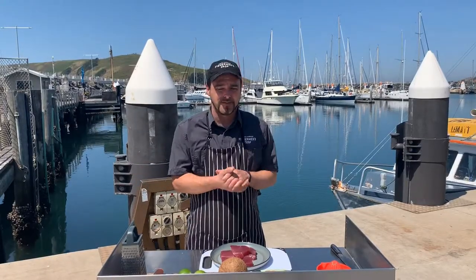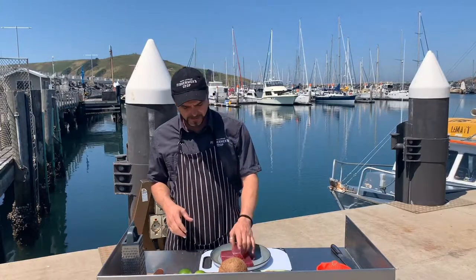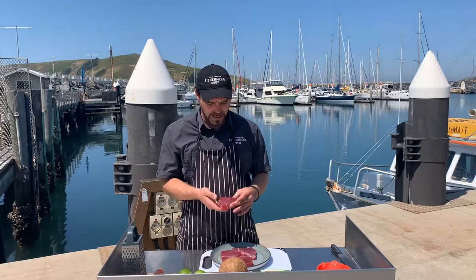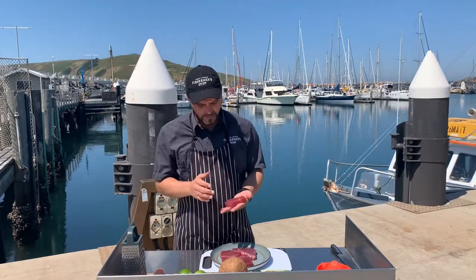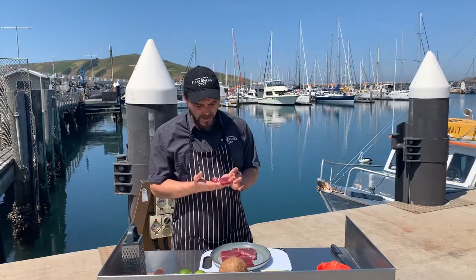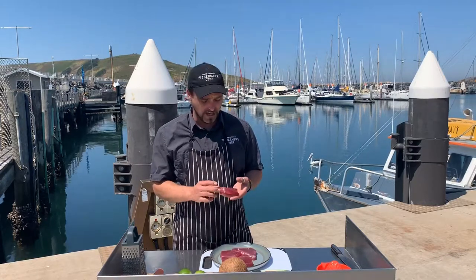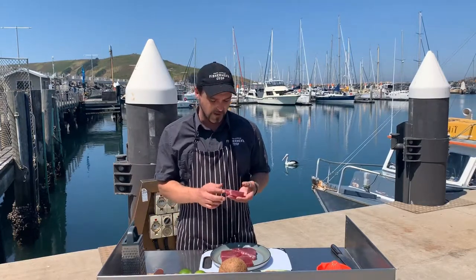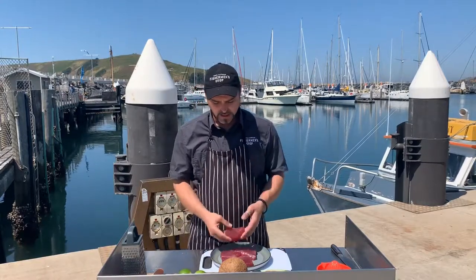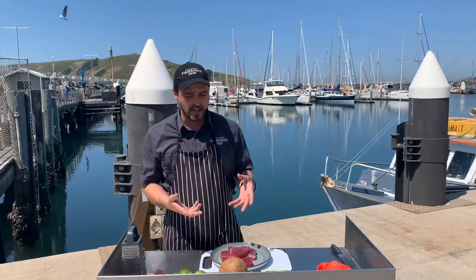G'day guys, welcome back to the Coffs Harbour Fisherman's Co-op. Today we're going to be playing with a special treat — some delicious yellow fin tuna in perfect condition. We're actually not even going to cook this today; we're going to cook it with coconut and lime juice. This is a little Tahitian dish called poisson cru la coconut — it's basically almost like a ceviche but with coconut in there as well.